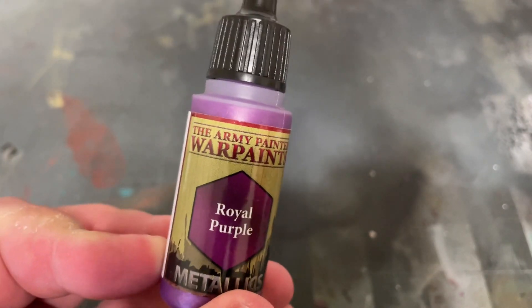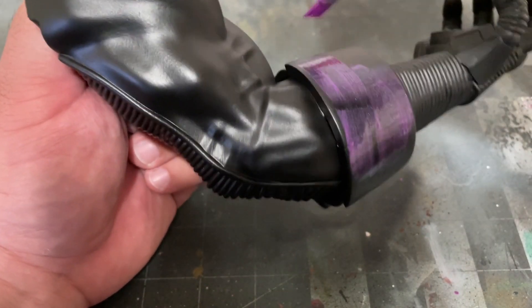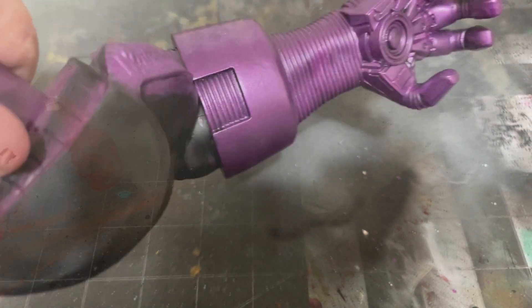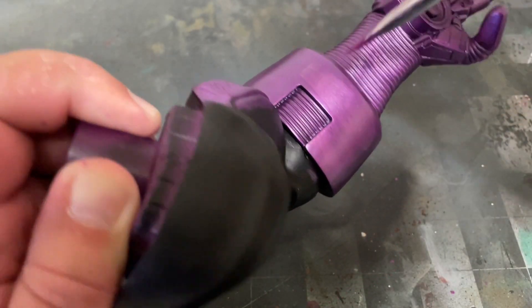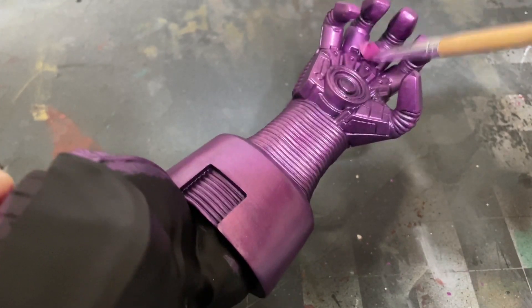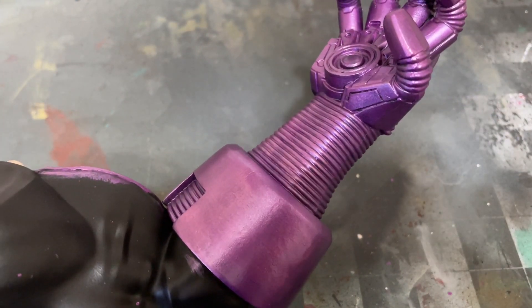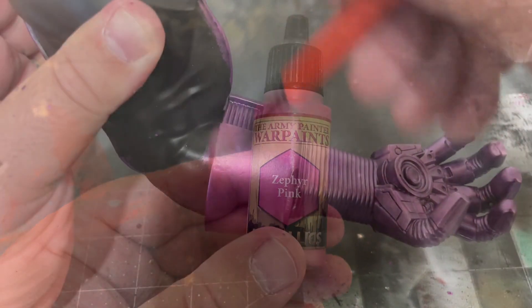We'll be using the exact same techniques on his arm as we did with the helmet, painting the hand and purple portion of the arm with some Royal Purple by the Army Painter. Then using a mix of Zephyr Pink and Royal Purple by the Army Painter, and finishing off with a dry brush of pure Zephyr Pink, just like we did on his helmet in the previous tutorial.